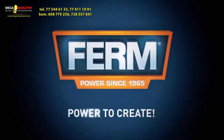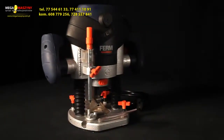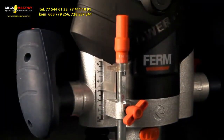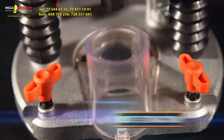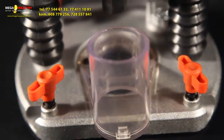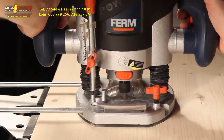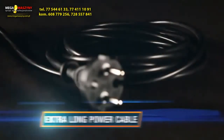Ferm power to create. This is the Ferm PRM 1015 Power Precision Router. It's depth adjustable for precision work, accurate up to 0.1 millimeter, with a variable speed control for optimal precision, a dust extraction connection for a clean and healthy working area, a solid aluminium base plate with a non-scratching plastic foot, LED lights for workspace illumination, and an extra-long power cable.